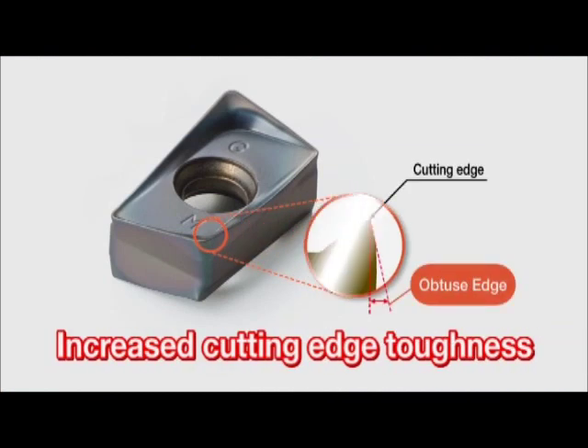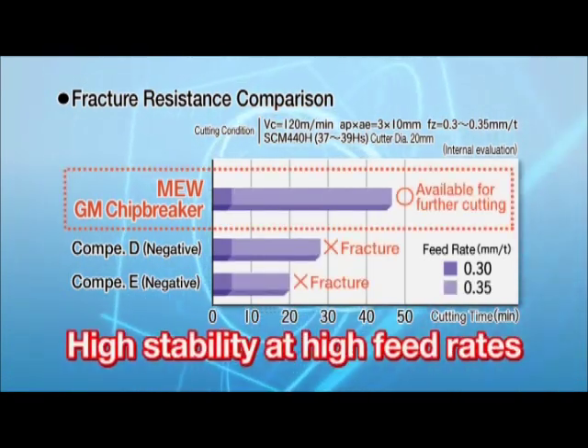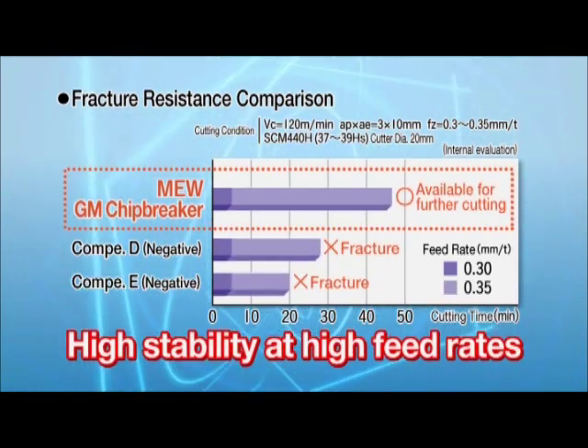The obtuse edge improves the cutting edge toughness. Furthermore, the M.E.W. has superior fracture resistance and performs stable cutting at high feeds.